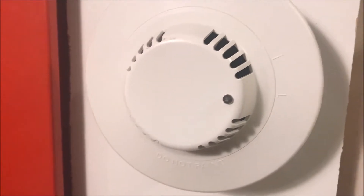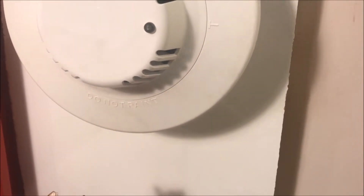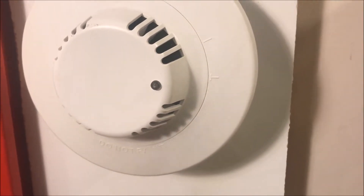Now I'm going to set the camera down and get some smoldering paper going so we can actually do a smoke test. I got my smoke source — we'll put it right under the detector and now we wait.